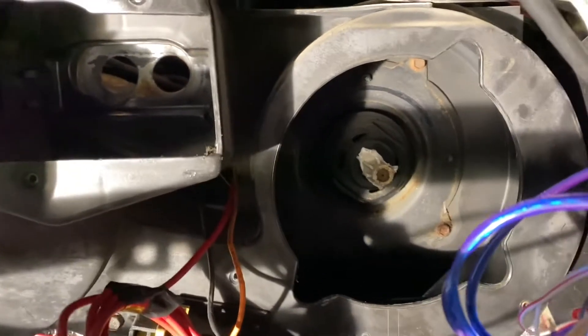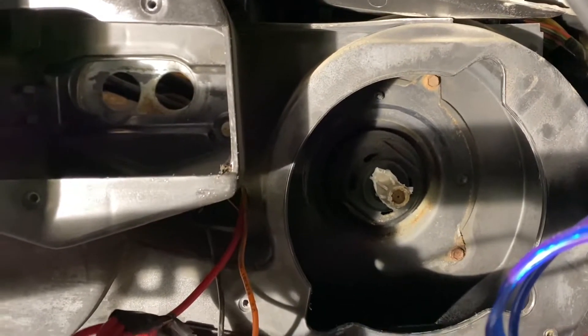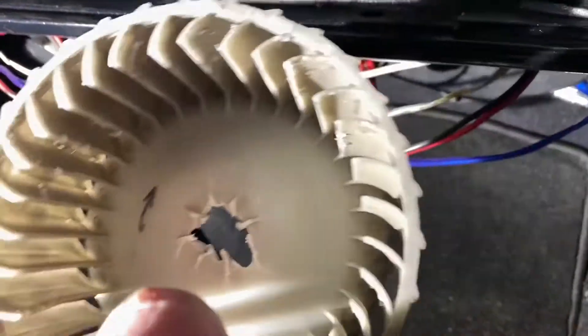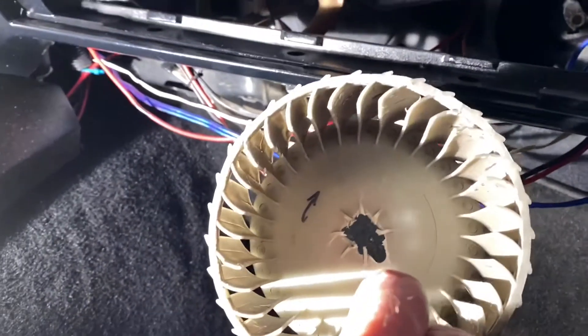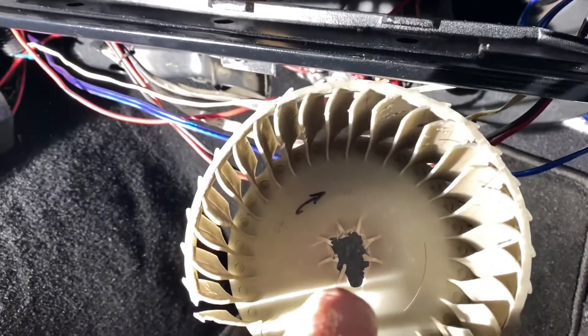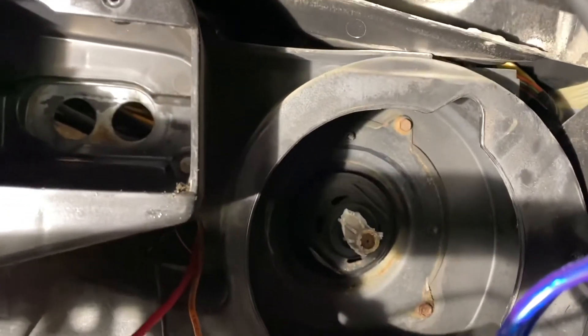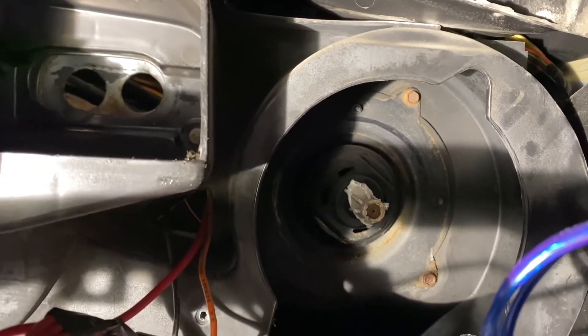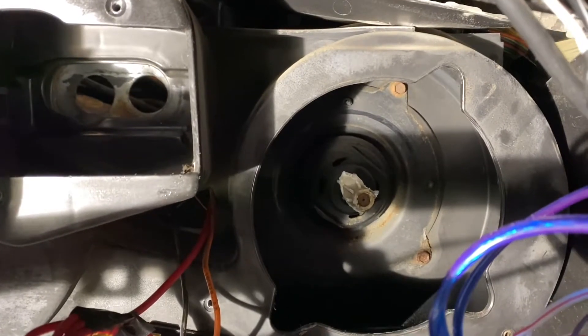I got the fan cage out — it's fastened to the shaft on the motor. Before I took it out I put the battery back on briefly, turned the fan on, and checked the rotation direction so I know the new motor spins the same way. On DC motors, if you hook them up backwards they'll run backwards. Once the cage is out you can access the motor — there are three more 5/16 bolts to remove to bring the motor out, then disconnect the electrical connection.